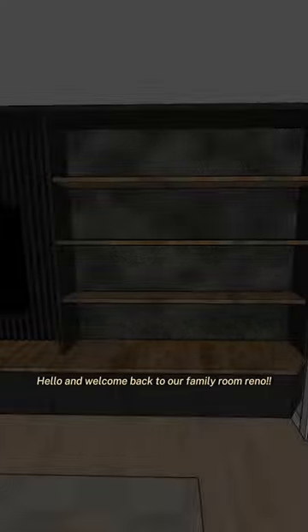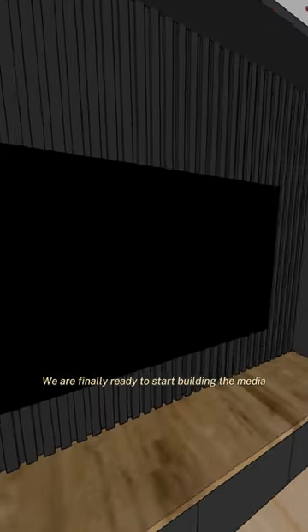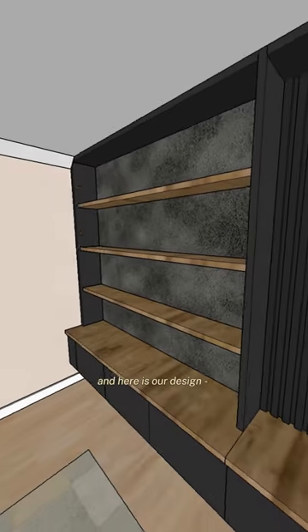Hello and welcome back to our family room reno. We are finally ready to start building the media center of our dreams and here is our design. Let us know what you guys think.